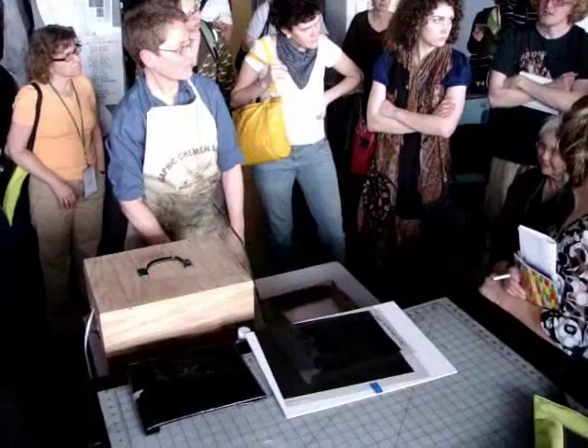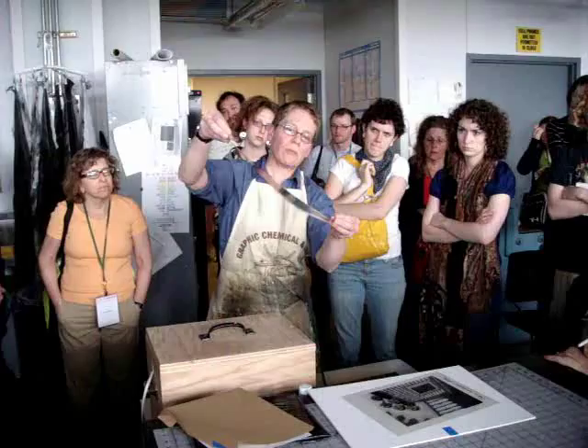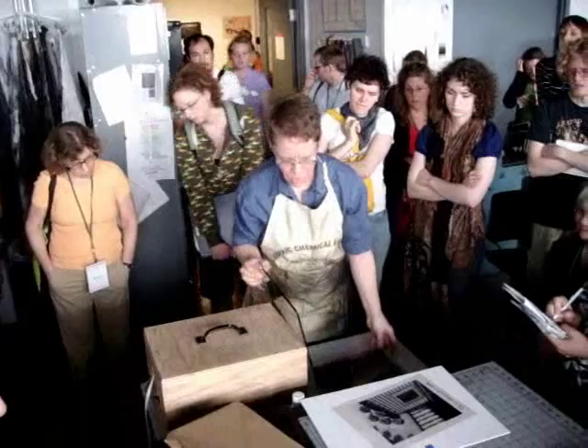I tried that too — it didn't work. I don't necessarily get it exactly the same. Put the screen on top. Emulsion to emulsion is always the rule, so make sure you've got the right side of the screen going down. Try to get some of the dust off the glass.